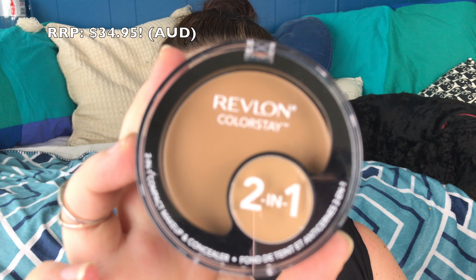I have tried the Colorstay foundation in the whipped formula and also in the liquid formula, but I saw this a couple of months ago in Priceline and I thought it looked kind of interesting and just kind of handy that you've also got a concealer that sort of complements the shade of the foundation.